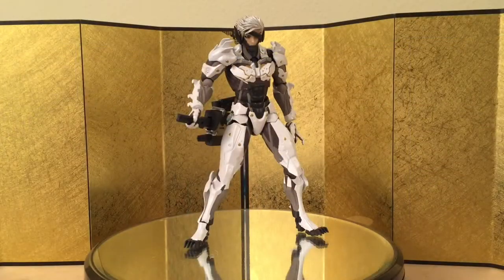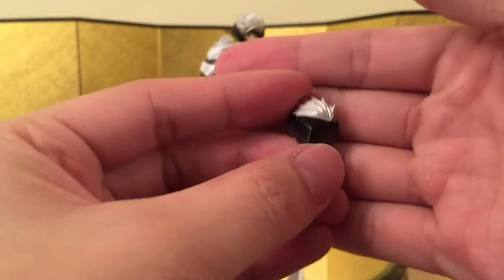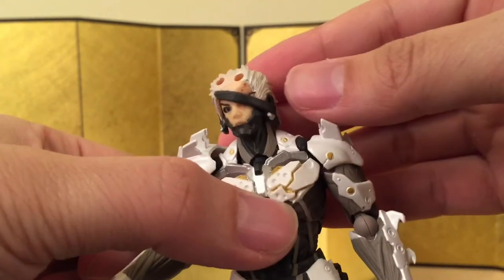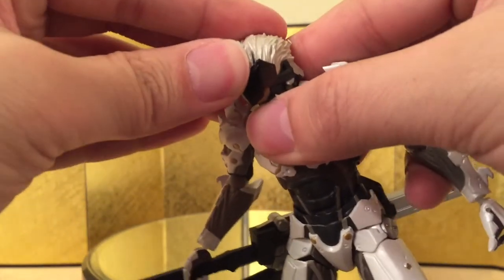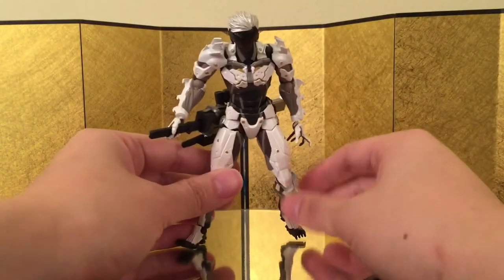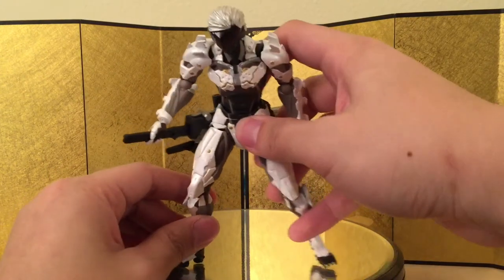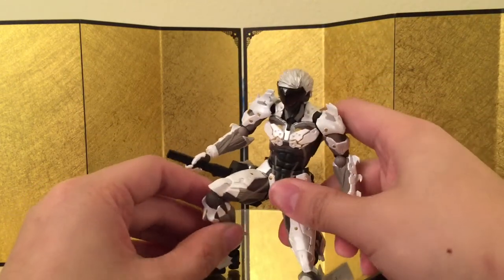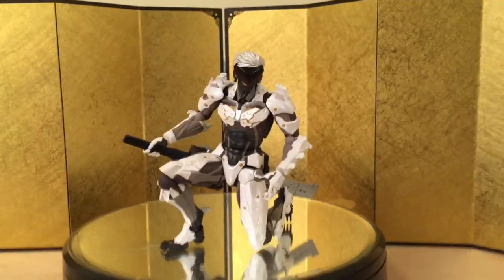Raiden also came with an alternative head piece where you can put the visor on. To assemble the visor, you remove the hair piece and the pieces on the left and right of his ear, then simply plug it in. He looks really really awesome with it on — just like an assassin. You don't really have to worry about a face when you have the visor. I like this kind of pose where he's crouching and ready to draw his blade.